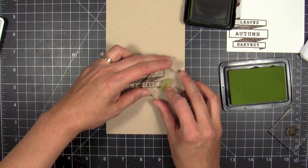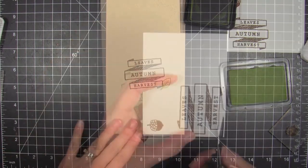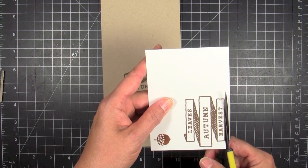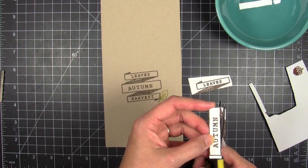Then I'm gonna take the little leaf and ink that up with some lettuce ink. This is a really nice color of green pigment ink and I really love the color. I have it in dye and I have it in the pigment because I like it so much. Now I'm gonna start trimming out the banner pieces.